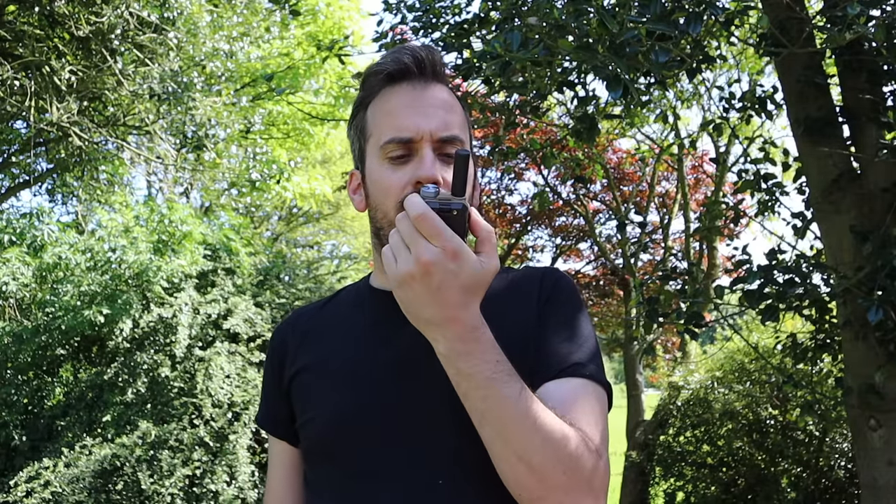We're about a mile away from the home QTH now, so this should be an easy trip back for this radio. This is M3 HHY Mobile, testing on 433.525. Testing 1, 2, 3, 4, 5, 4, 3, 2, 1. At around a mile.